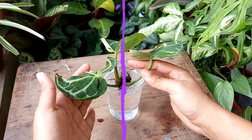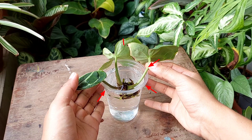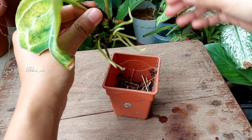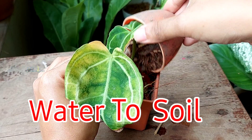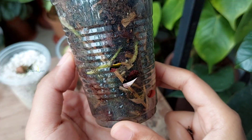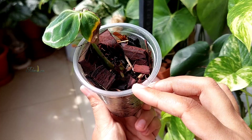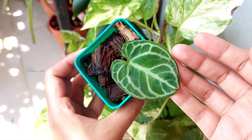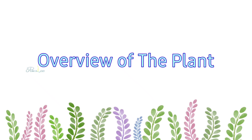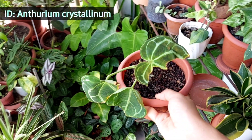In this video I'm going to share how to propagate Anthurium crystallinum from cuttings in water and successfully transplant from water to soil without any damage. Hello plant lovers, I'm Nishat Subha from Bangladesh and welcome to Plantology. First let me give you an overview of the current situation of my Anthurium crystallinum plant.